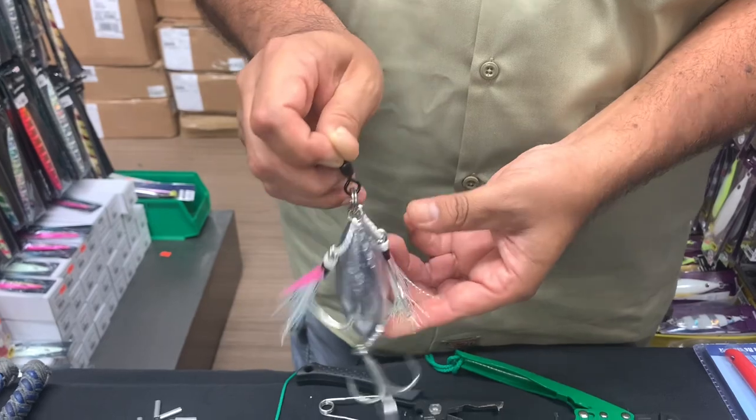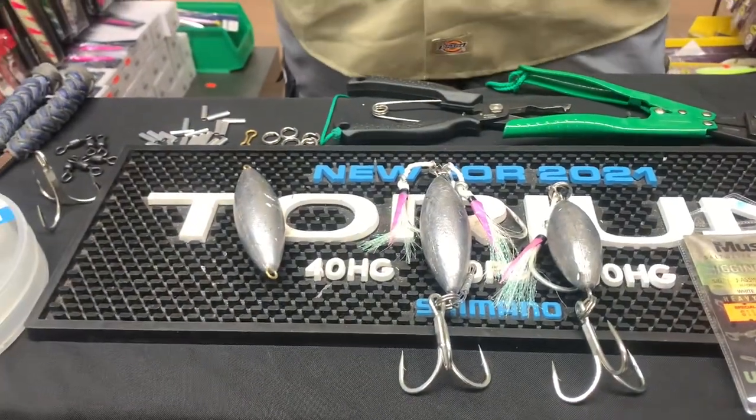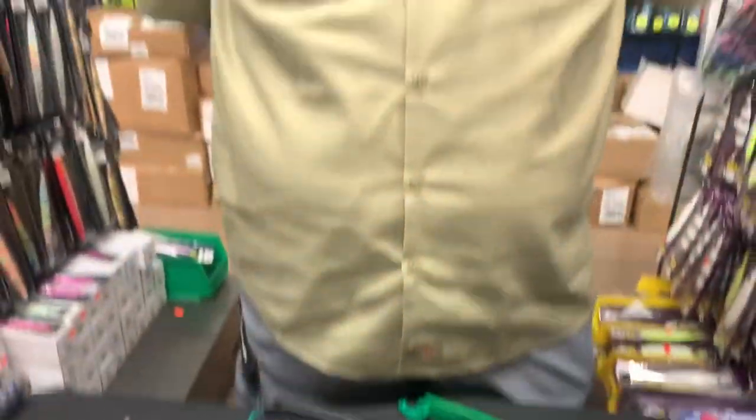It does beg the question — do you really need these knife jigs and all these colors and all these things when this is working? And the answer to that is these are working when it's pretty wide open. On days where they're eating everything from a 200-gram to a 500-gram, whether it has red stripes or no stripes or doesn't glow or does glow — I've been on those trips where as long as you get down to the zone, you're going to get a bite. That's still probably the most important thing: making sure you know where you're at, so either you mark your line or you get meter line. What you put down there, I don't think, is as important.